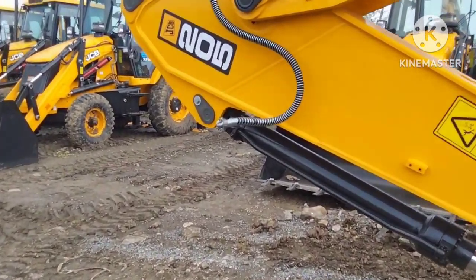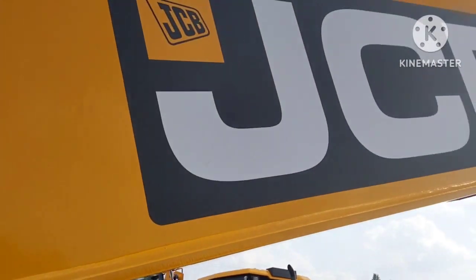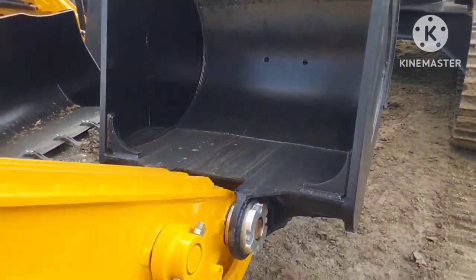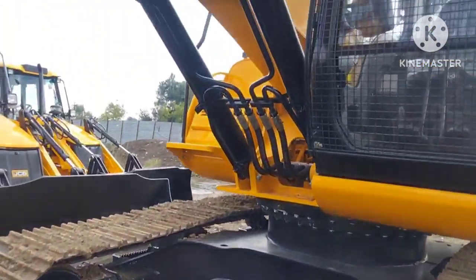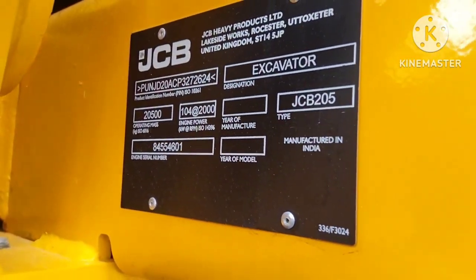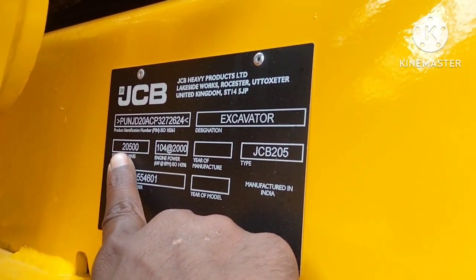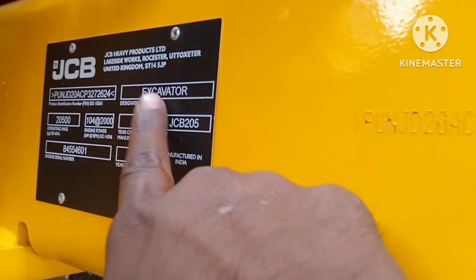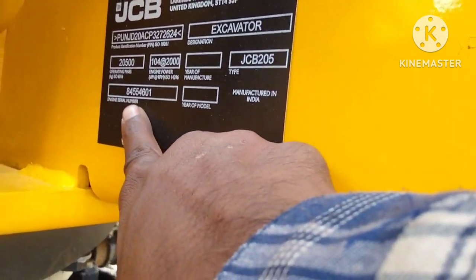This is the 205 — look at it. This is the new machine, 205 JCB Backhoe. This is the model number, this is the weight — operating mass, this means 20,000 kg. JCB 205 excavator, 104 kW, 2000 rpm engine number.